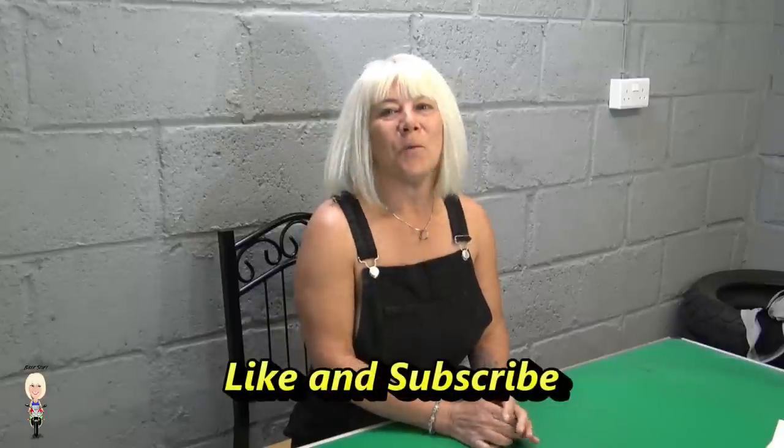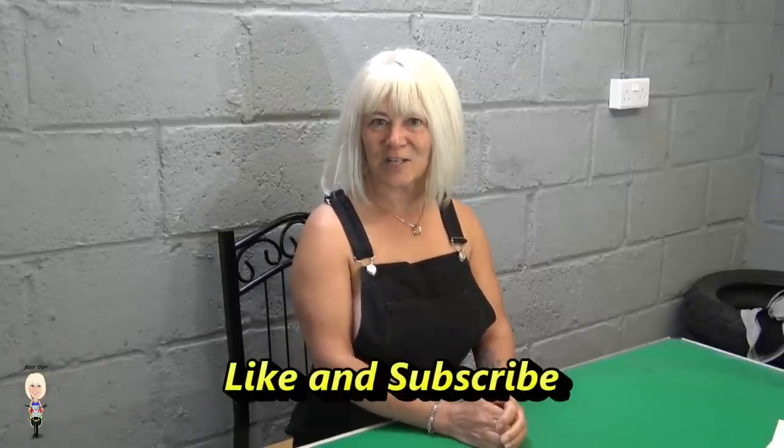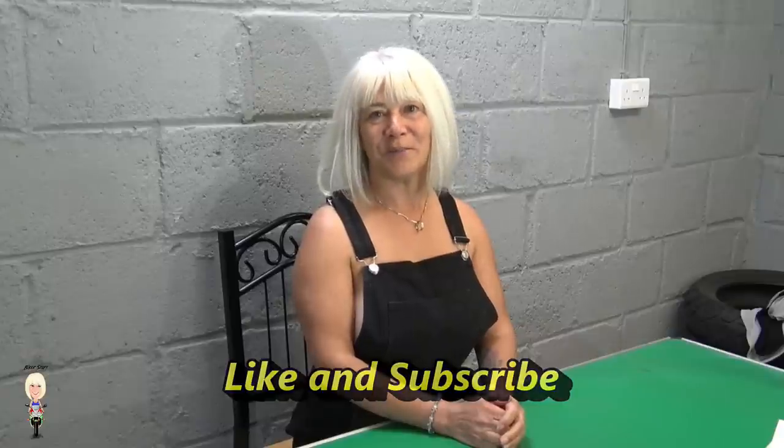If you're new to my channel and want to see more, please subscribe and hit the bell to get notifications when there are more uploads from Biker Stuff.